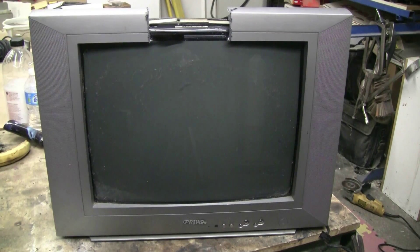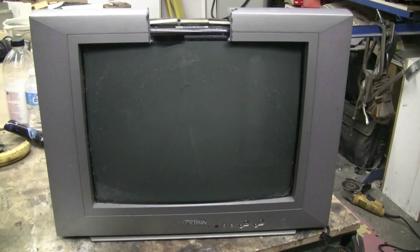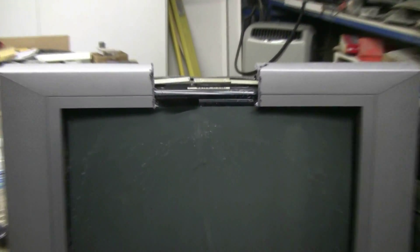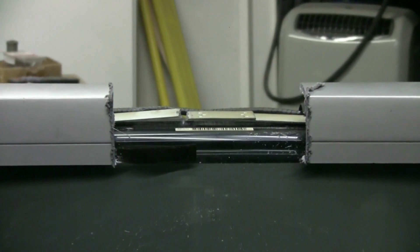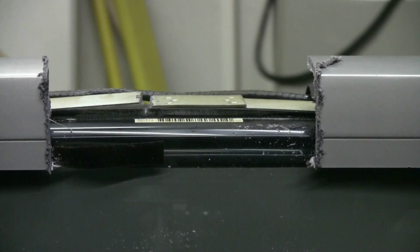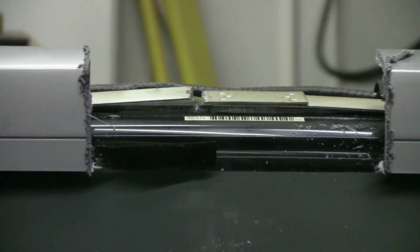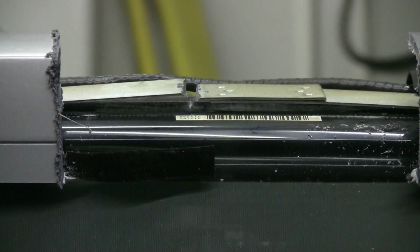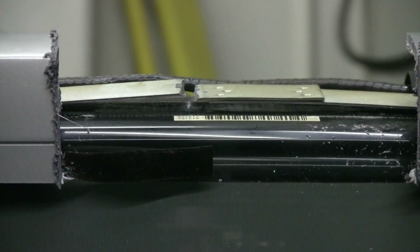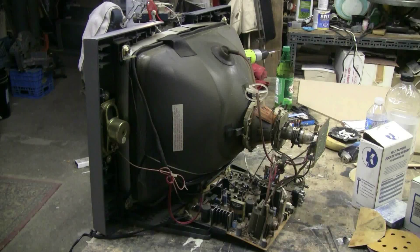Today's air cannon target is a 20-inch CRT color TV, Prima brand. I've prepared it by removing the back cover of the TV, then I took my grinder, cut part of the top frame away, and as can be seen here, I have cut the implosion band and loosened it in order to get a better CRT pop. This old CRT TV is ready to be carried 10 meters downrange and prepared for the air cannon.